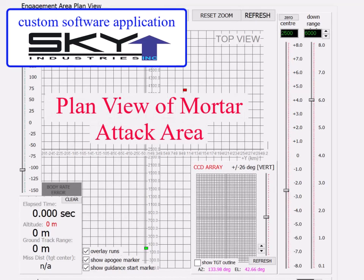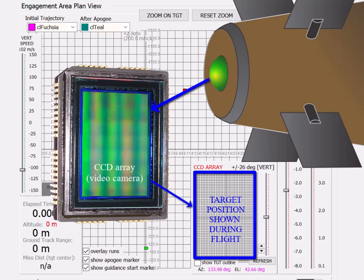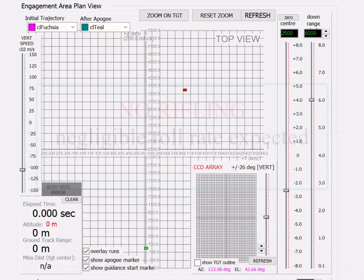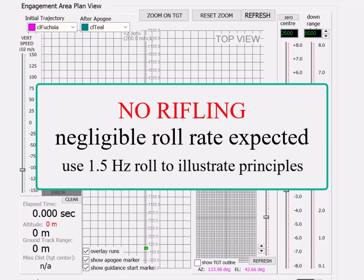As in the previous video, this is a planned view of the mortar attack area. At the bottom right is an inset representing the guidance head CCD array, showing the target position on the CCD array during flight so we can see the effect of the roll autopilot. The roll autopilot is active immediately after the onboard inertial platform detects apogee — that is, at the top of the ballistic flight trajectory when the round starts its descent. In this simulation there is roll to illustrate the principles, even though in real life mortars don't usually use rifling.